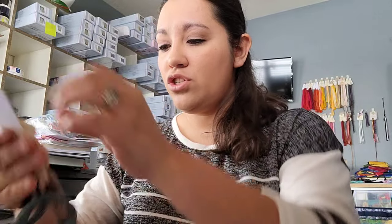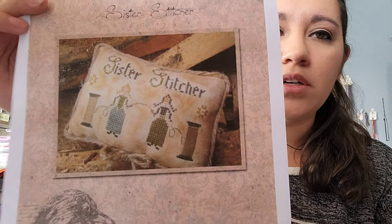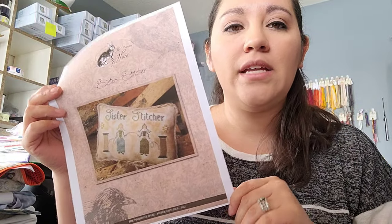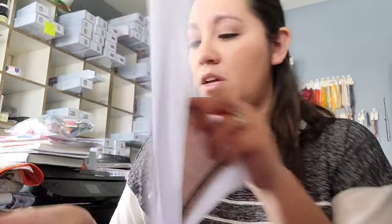I also kitted up this chart from Primitive Hare — it's a freebie called the Sister Stitcher chart. Amy and I are going to do it together — I'm going to do the sister part and she'll do the stitcher part. She's been going through kind of a hard time lately and her cat just passed away, so I went ahead and got this ready. This is the other piece of the 16-count Earthen Aida, so once this is done I'll have no more extra pieces of that laying around.